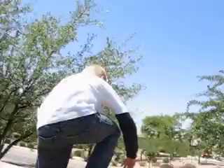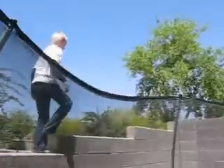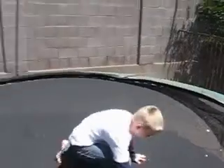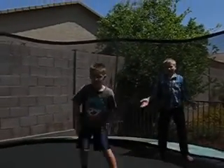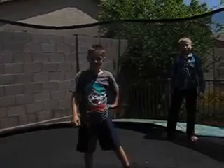Oh, did that hurt? Yeah, not too bad though, right? Okay. So what we're gonna be doing here is he's going to be jumping and then lay down crisscross, and then me and my brother are going to jump him and bounce him pretty high. Yeah, okay.